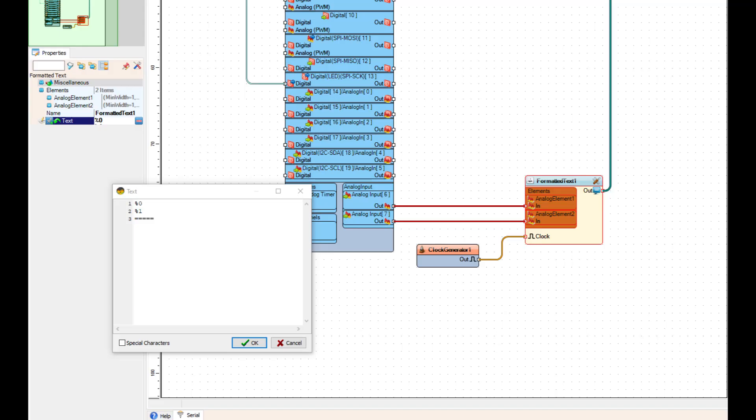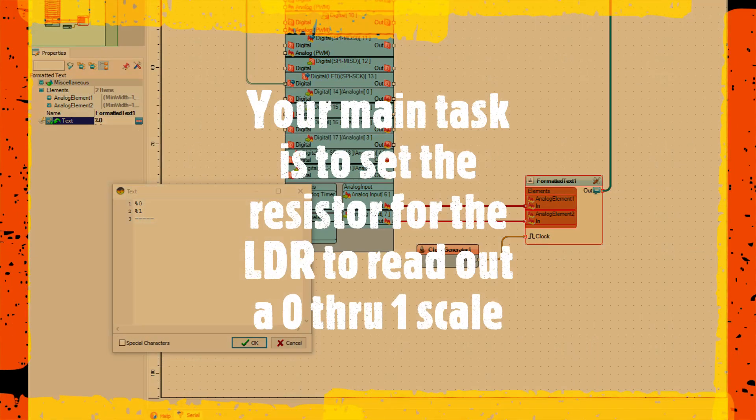The basic Visuino sketch is pretty simple. Off the two analog pins going straight into a formatted text component with two analog values, the clock is set at one. All it's doing is feeding raw values from the analog into the serial port so you can get your base values. I can't stress enough how important the base values are to get it balanced out.